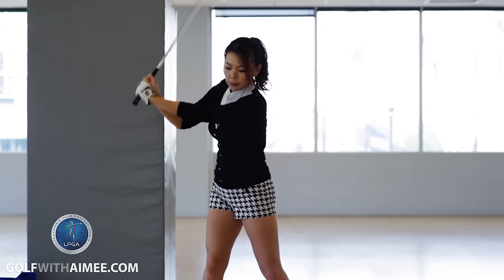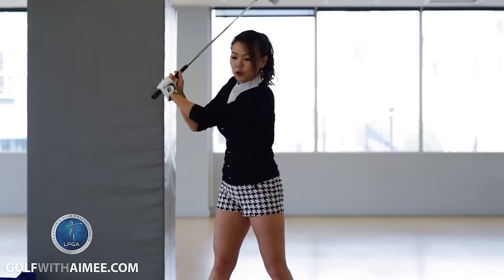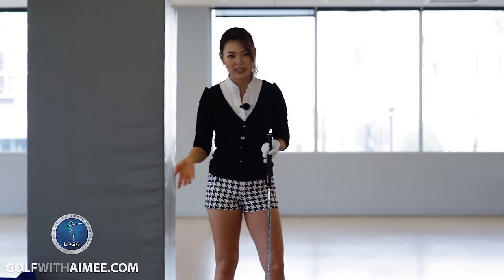And sometimes a lot of people actually initiate correctly with the lower body, but they may use it the wrong way and spin the hips, and it also causes over the top, which is going to create a lot of side spin.